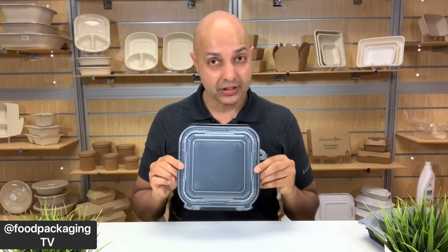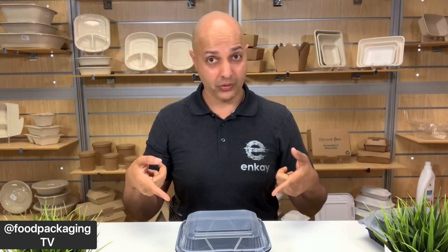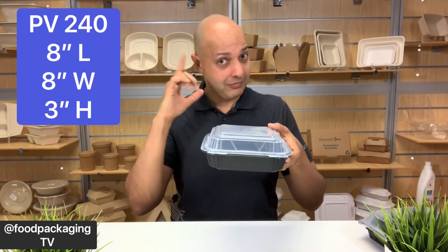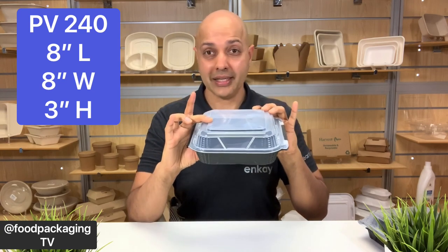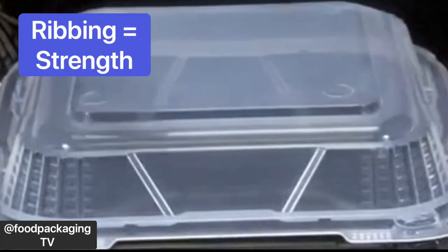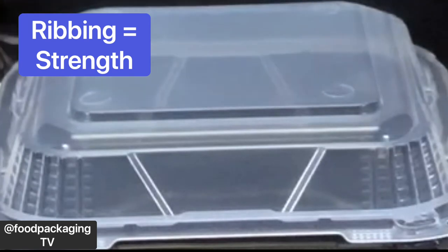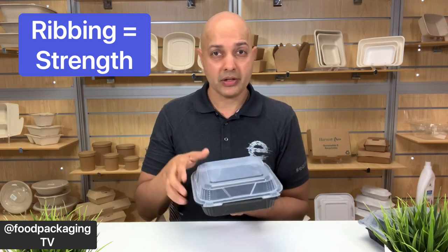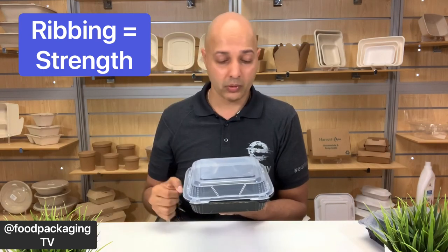Moving on to the square hinge series, we start off with the PV-240. If you've used Genpak foam containers in the past, you'll find the codes of the ProView series familiar, as Genpak has pretty much mapped out the foam codes — the SN-240 translates to the PV-240. This guy measures 8 by 8 with a 3-inch height including the lid. You'll notice they've got ribbings on all the corners on the inside of the container base and also on the lid, which provides greater structure and rigidity, allowing you to stack multiple containers on top of one another with ease.